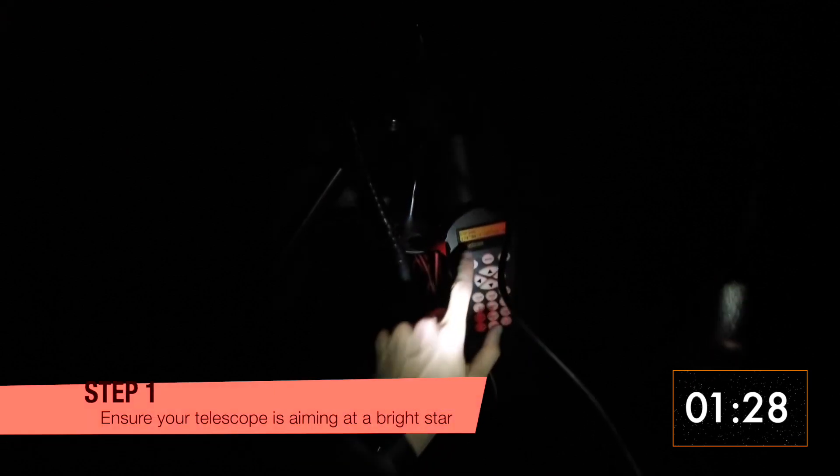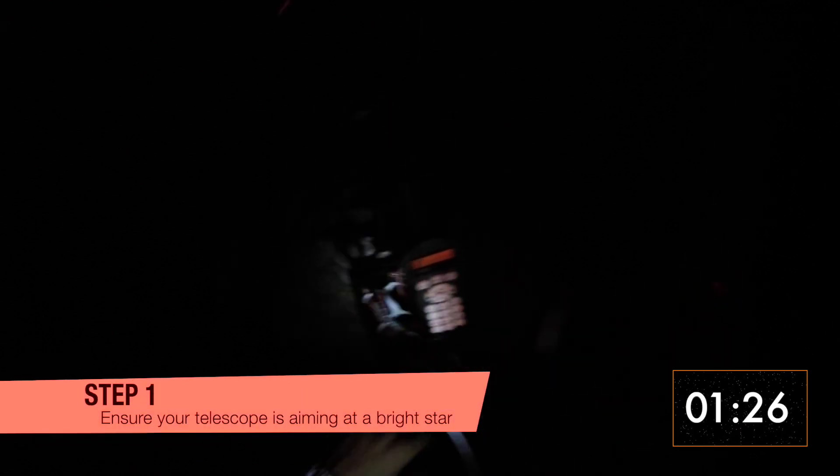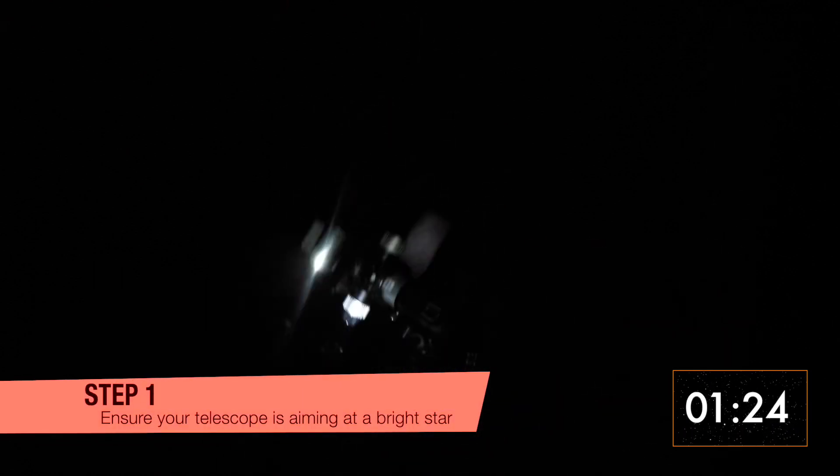Step 1: Aim your telescope at a bright star. Try not to choose a star that is too bright, like Sirius, or it might affect your precision later. It helps if your mount is tracking so you don't have to chase after it.